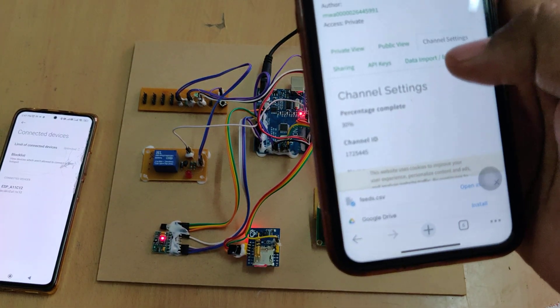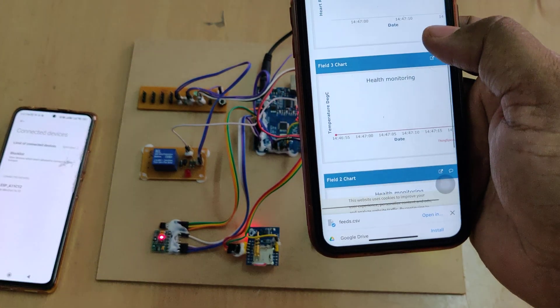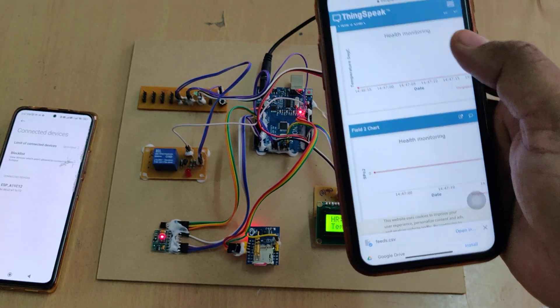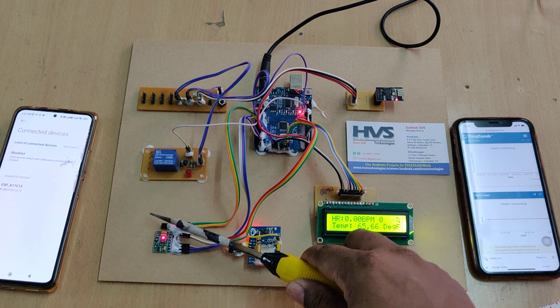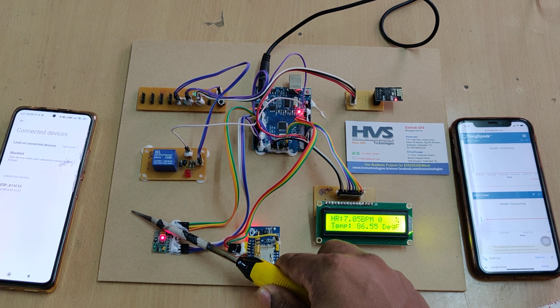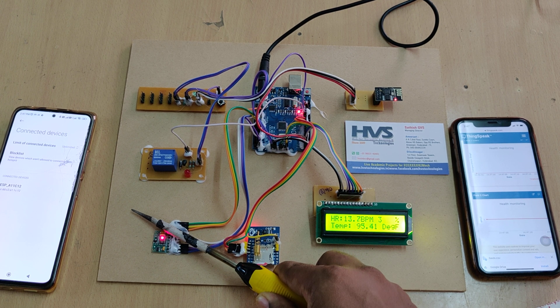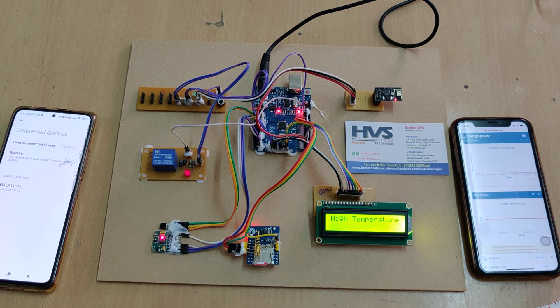To verify, go to the Private View — previously there was old data, but now it is cleared and we get fresh SpO2 and temperature readings. To demonstrate the alert feature, we heat the temperature sensor. When it goes above 100 degrees, the buzzer turns on — the relay gets switched on — and SMS alerts are sent.